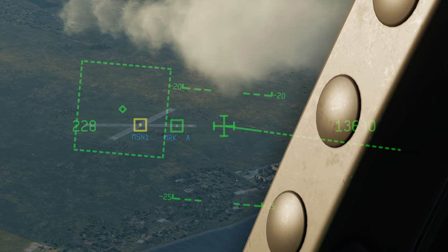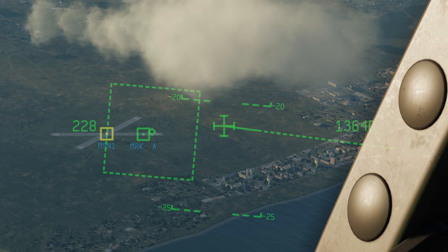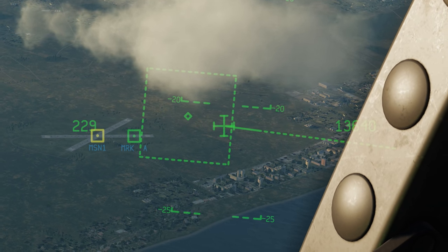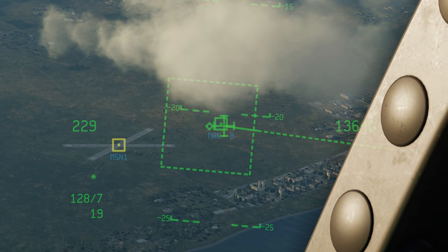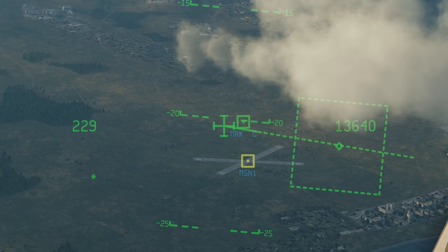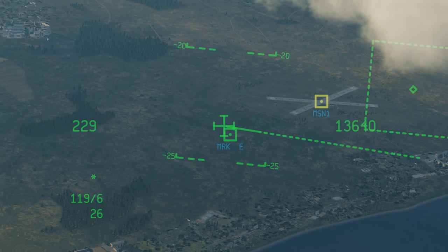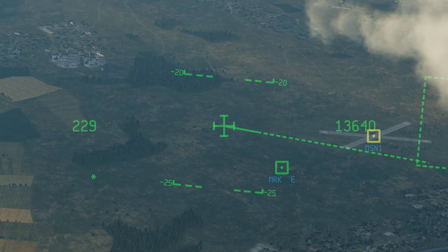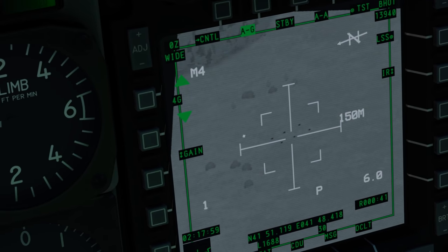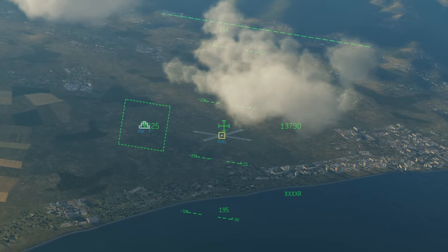So wherever you have the cursor, you can go ahead and start setting mark points. You can't delete mark points, but it is what it is. Right now I'm using the targeting pod to slew, so let me switch over to the JHMCS. Now I can use the cursor on JHMCS to set mark points with DMS right short — there's one tank group, there's another, here's another, and here's one right here. Let me move the targeting pod over to check. Yeah, there's definitely a tank group there. Just set a mark point with the targeting pod and boom, we've got all the mark points set. That's pretty cool.